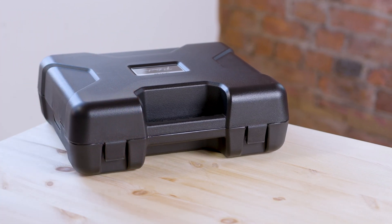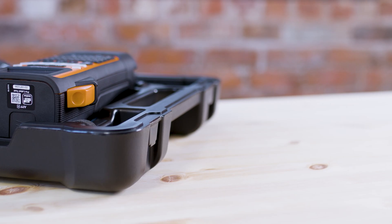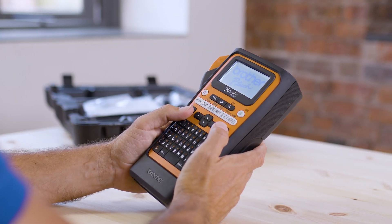In this video I'm going to guide you through the simple steps required to download the Brother Pro Label Tool app and connect to the PTE310BT label printer via Bluetooth.